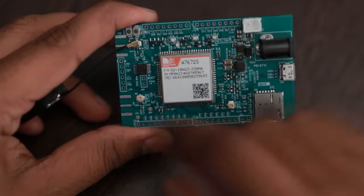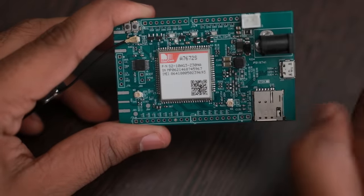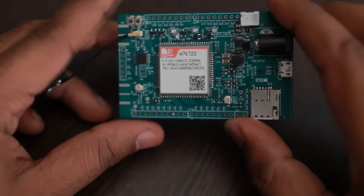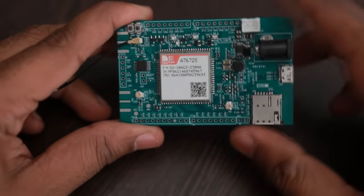A level translator is used here because this module supports 1.8 volt IO levels. We have used a TXS0101 for IO level translation. Most of the pins present on the module have been routed out to pin headers.